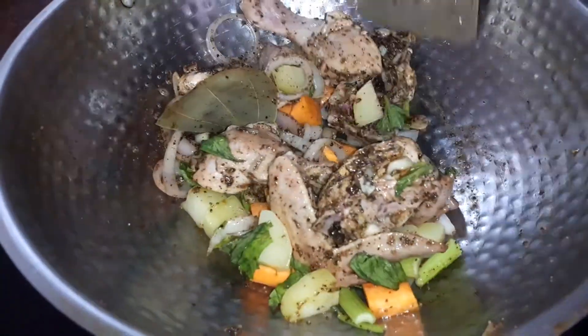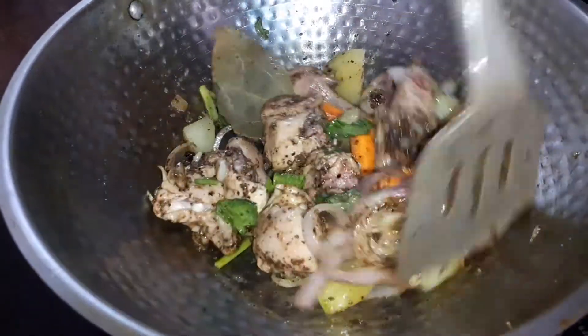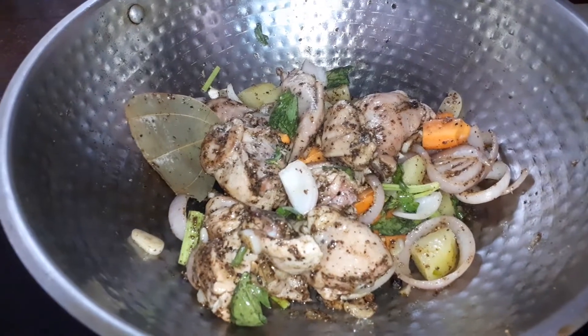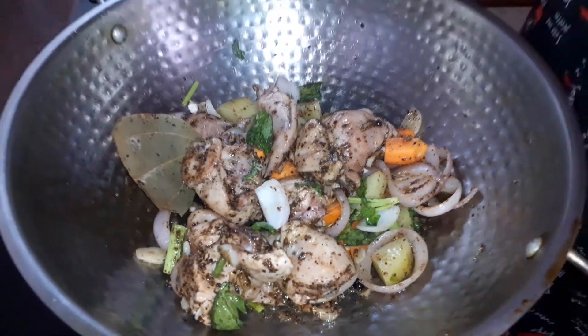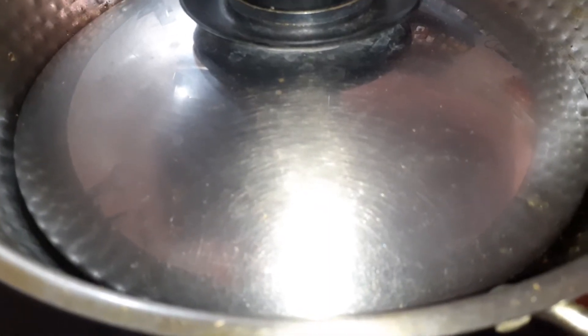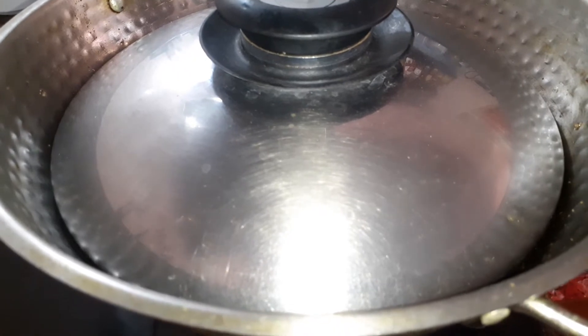And then I am going to cover the dish for at least 7 minutes. I am not adding any water or any external liquid — I am just going to get the chicken to leave its own juices. I cover my dish and get it on a medium simmer, not very low, not very high, on a medium simmer and let the chicken cook.